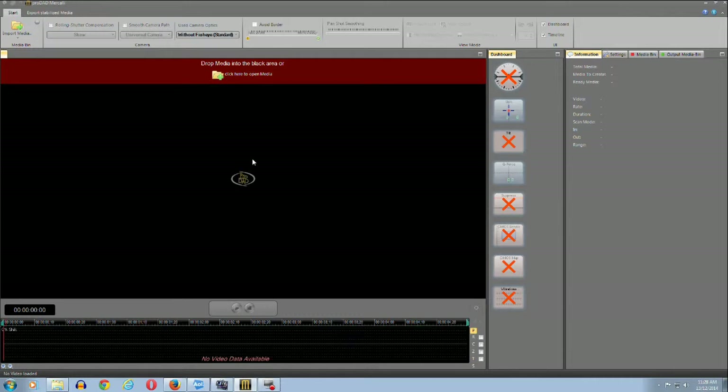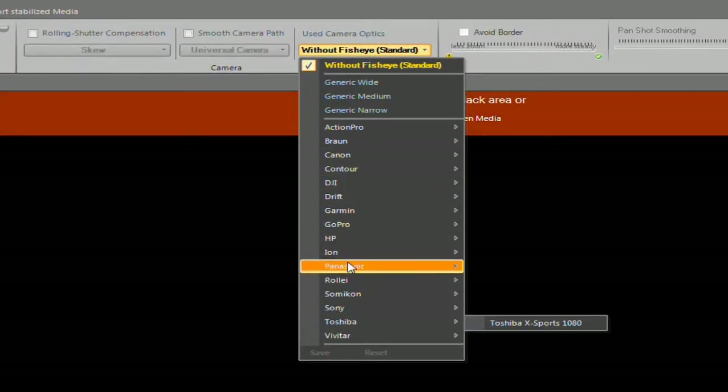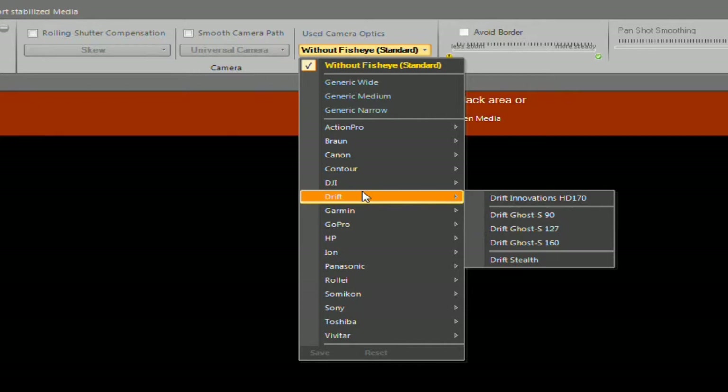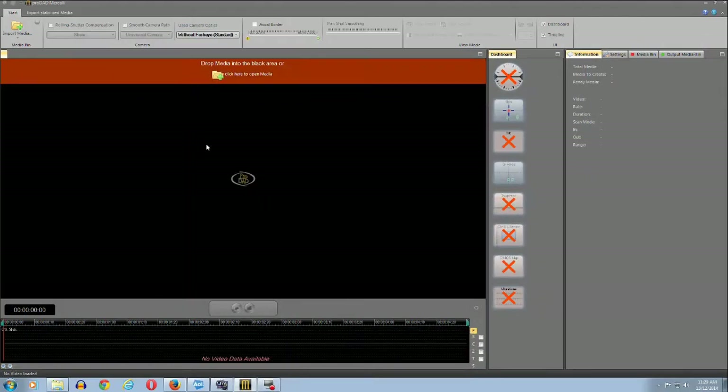Okay, check this out first. This is the demo — the trial version — that I downloaded of the Merkeli V4 stabilizer program. Check out the top part, because they're definitely catering to action cams; they can synchronize the settings with your camera to the software. I haven't tried this part. I just use the generic one because I use my Canon G30 camera, which is not an action cam.